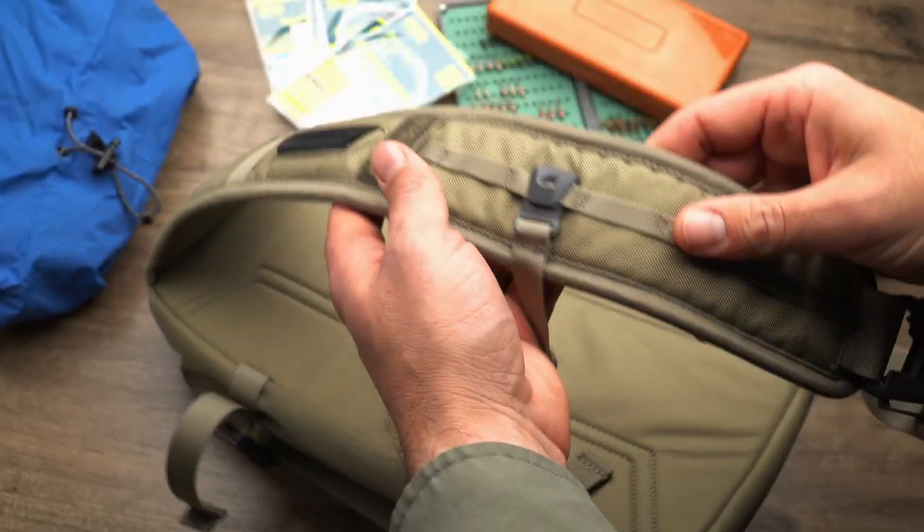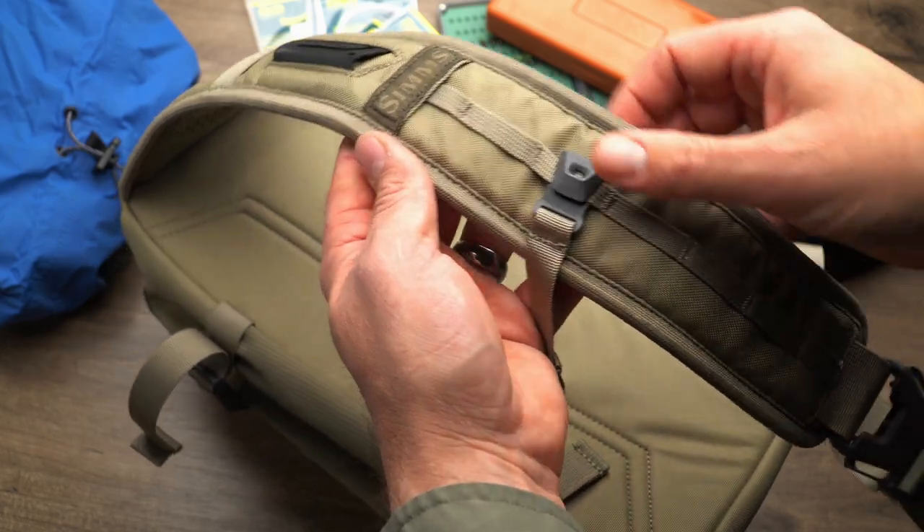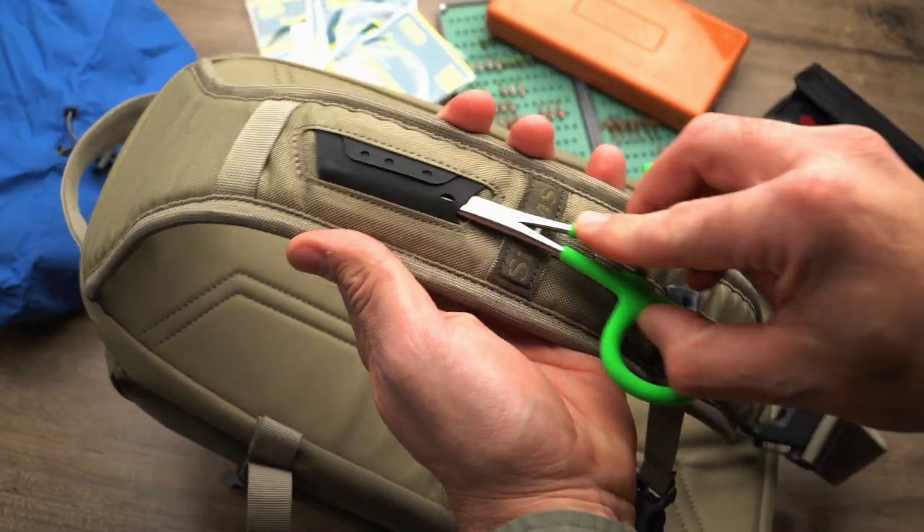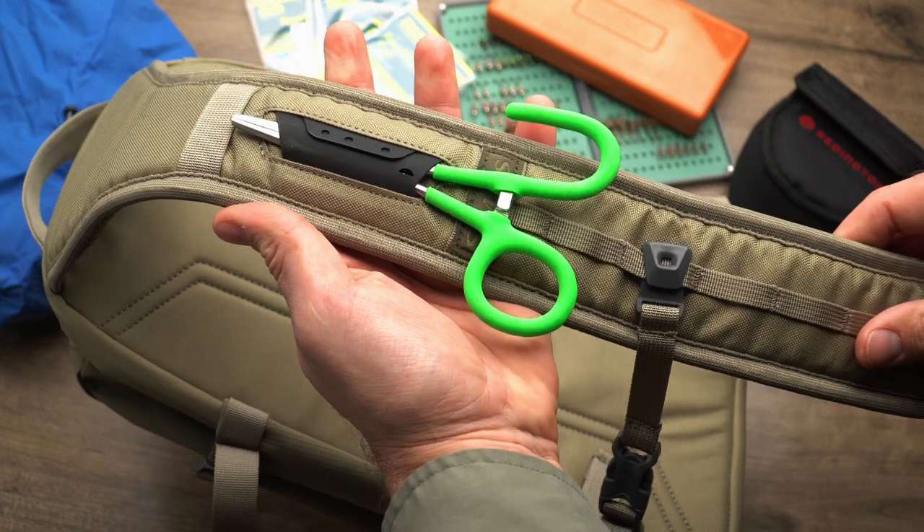I'm happy to see they've included a water bottle holder as well as two compression straps so you can really pack this bag down tight if you need to. The shoulder strap is right hand only and features a simple set of webbing loops and a nice hypalon dock for a pair of nippers or clamps. There's also a nice adjustable sternum strap so your bag doesn't sling down in front of you when you're releasing that next fish. This bag weighs in at 1.05 pounds and holds a maximum capacity of 10 liters.